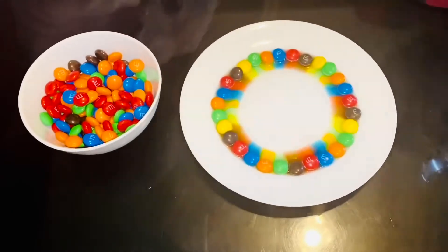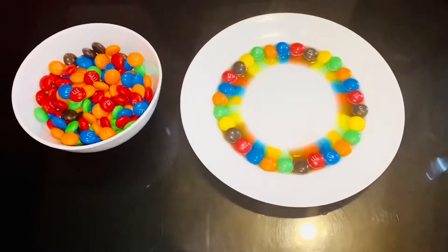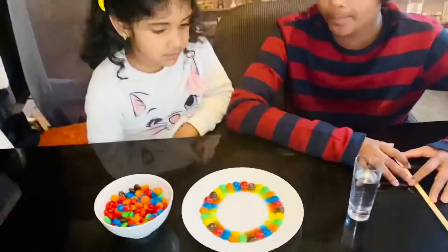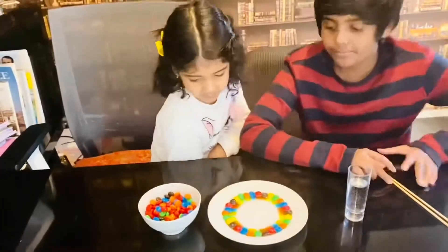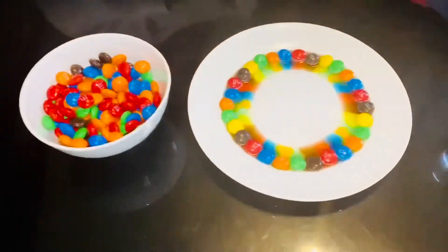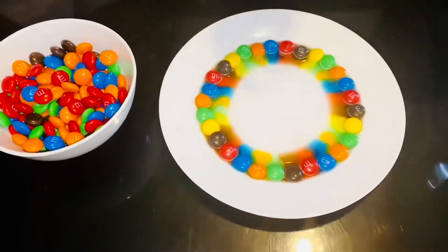The reason this happens is because the M&M's shell is made out of sugar and color dye. When warm water touches the M&M, the sugar will dissolve, and then the color dye will move.